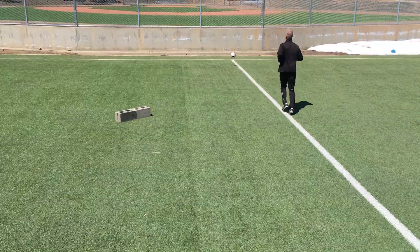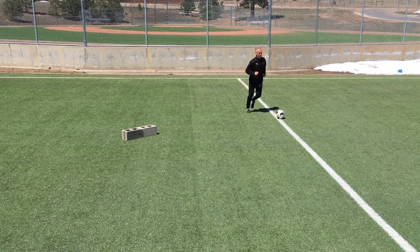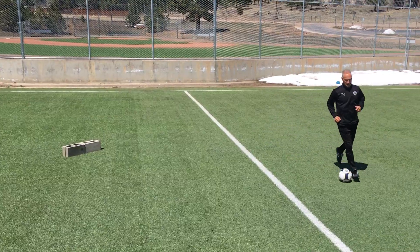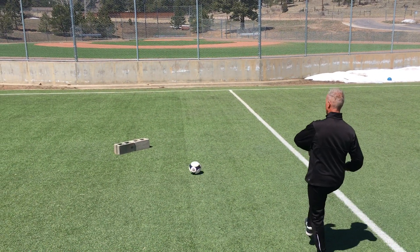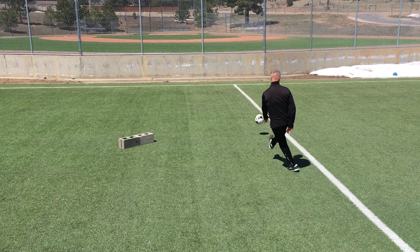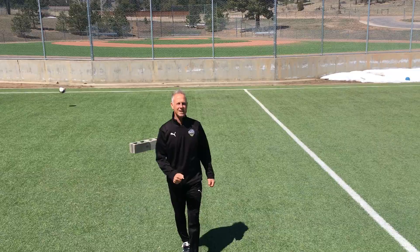One more time. Play it into the target. First time shot. And have fun practicing at home.